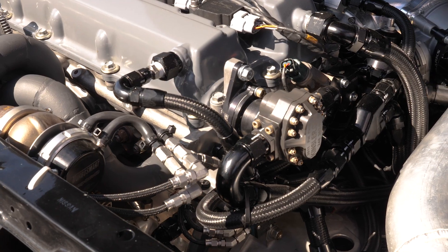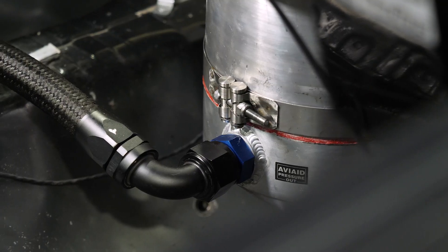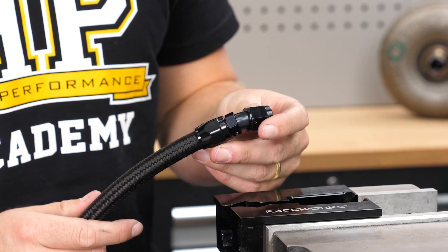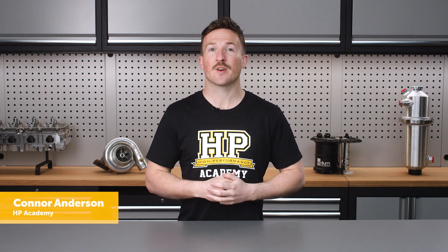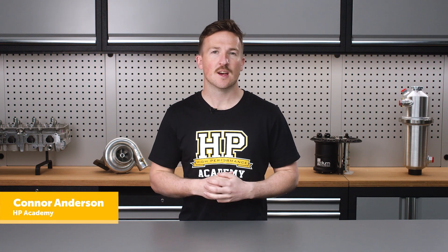As the name suggests, reusable hose ends lend themselves to being reused if we ever need to modify our plumbing systems as we develop and change our vehicle. This means we'll need to understand how to build a fitting from a reusable hose end, and it's possible we'll also be dismantling and rebuilding them regularly. As discussed previously, they're mostly used with a flexible hose with an overbraid, and are different for rubber braided hose and PTFE braided hose — so we'll cover both, starting with the rubber hose.